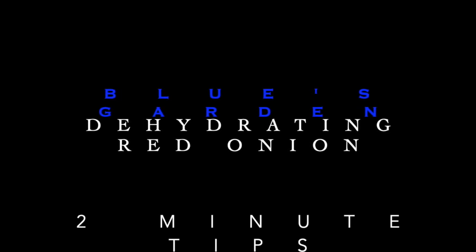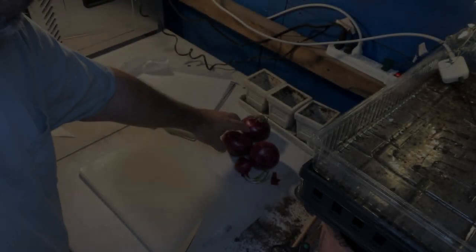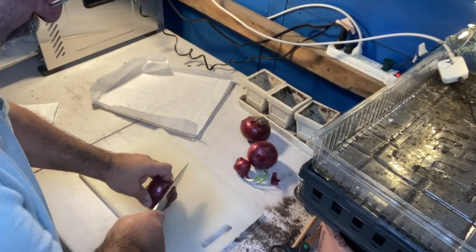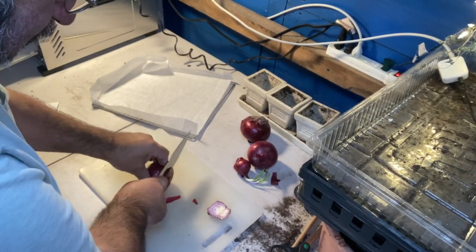Welcome back to Blue's 2-Minute Garden Tips. Today we're dehydrating onions. We start with red onion — these came out of my garden. These are long day red onion, ruby red.